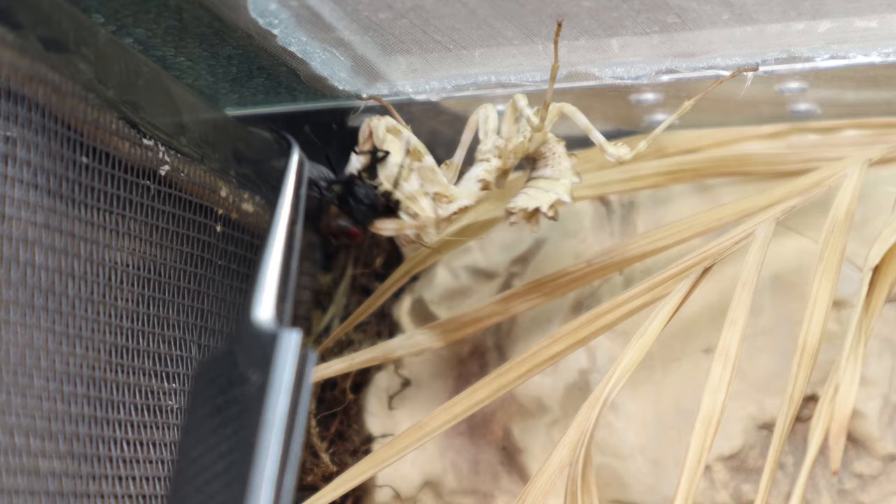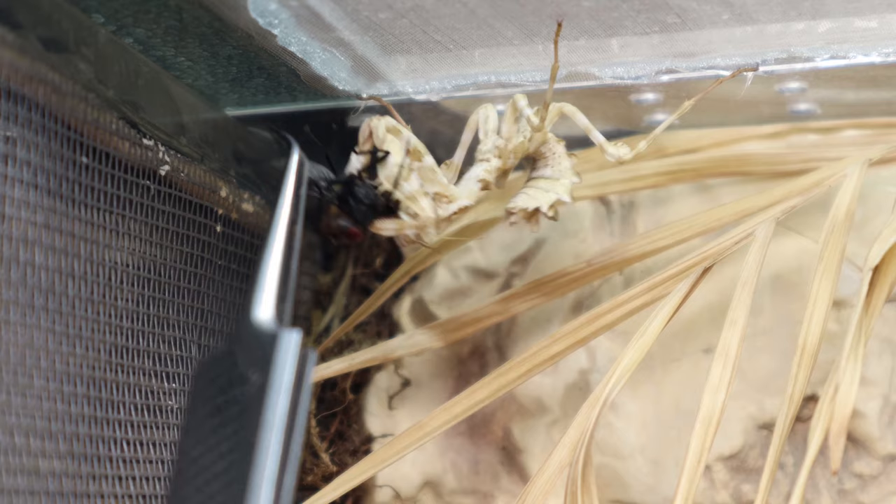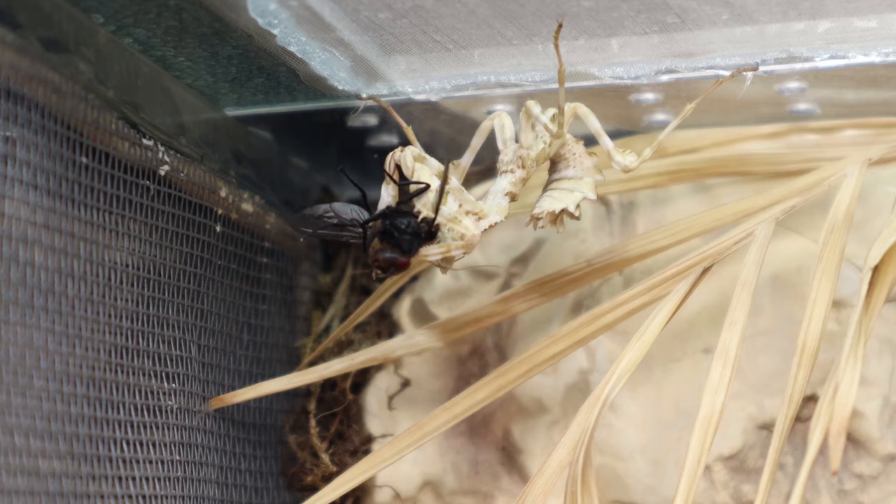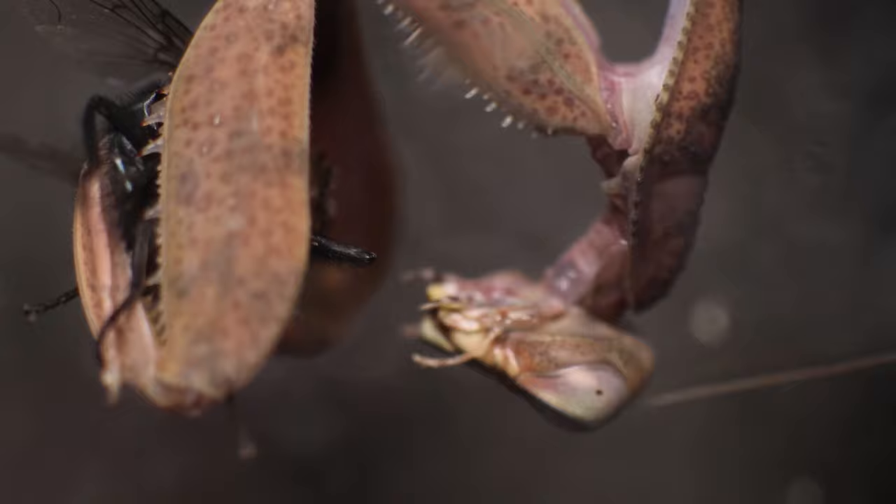As a last thing: you can be doing everything right and your mantis could still die. These are insects that produce hundreds of young and in the wild very few of those would survive through to adulthood. If your mantis passes away, just review your conditions and setup and see if there's anything you think may have caused it and make the necessary amendments. In the right parameters, female mantids can live well over a year, with males a few months behind.